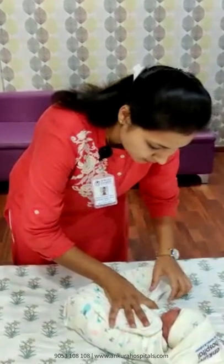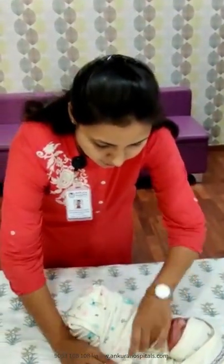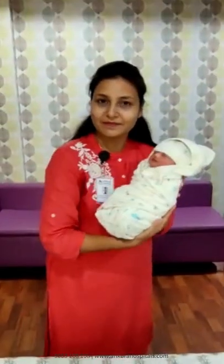The right hand you have to pull straight and you have to just fold it into the triangle, and it will go under the baby's back. That's it — simple! Baby is ready.